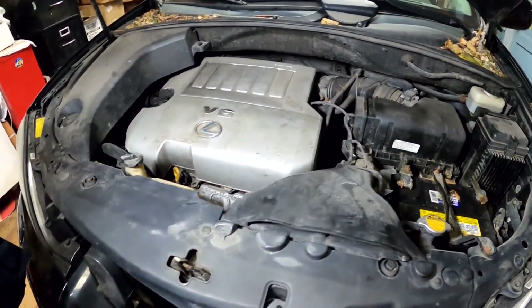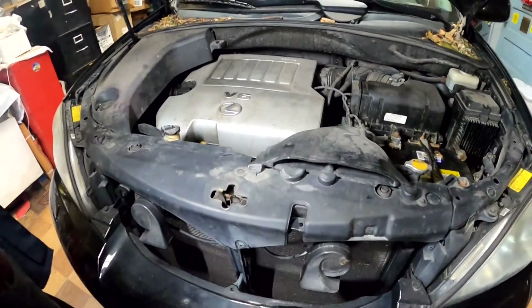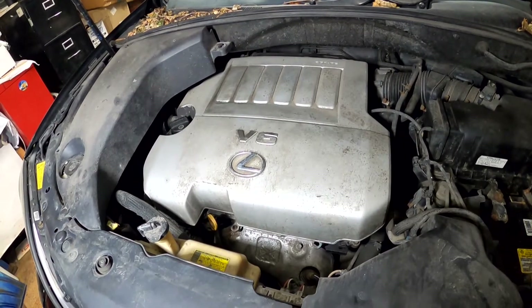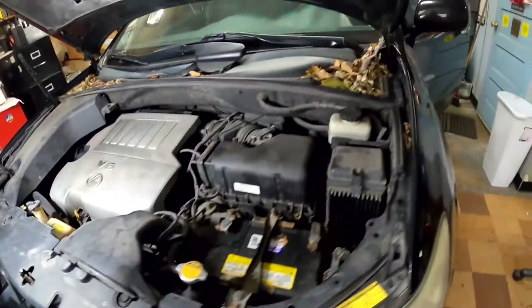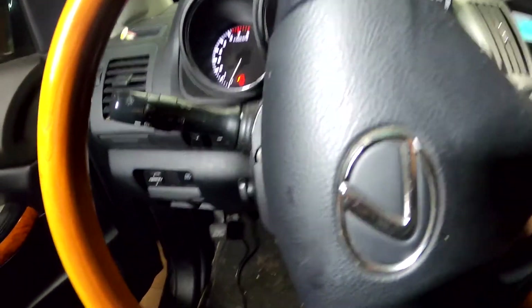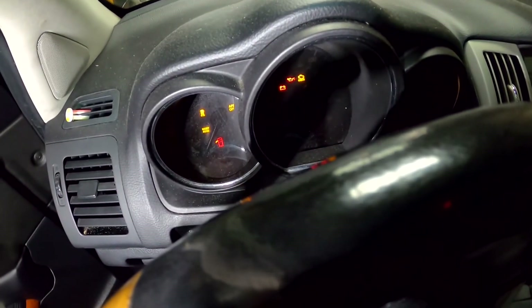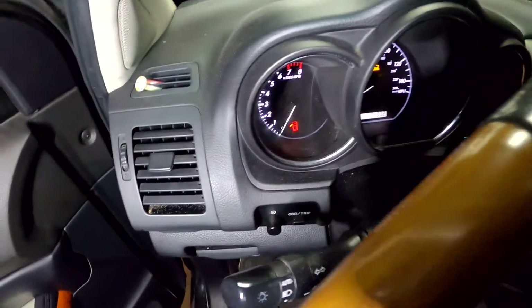Okay guys, we have a 2008 Lexus with a no-start condition. The car just got towed in here and we're going to troubleshoot it. First we're going to see what it's doing — we'll crank the key and see what's going on. So that's all it does: it cranks but doesn't start.